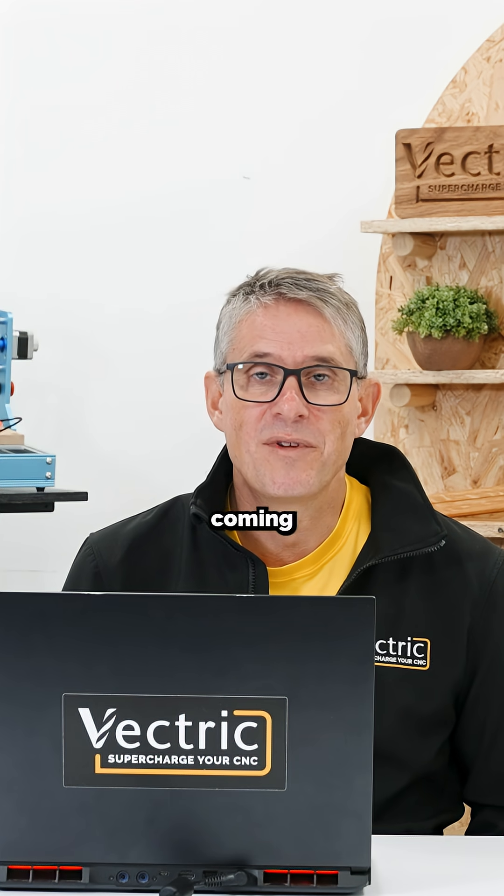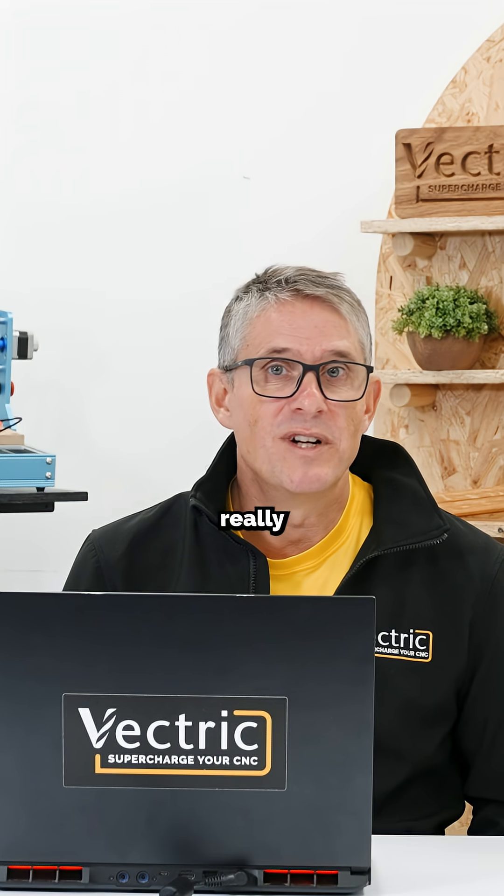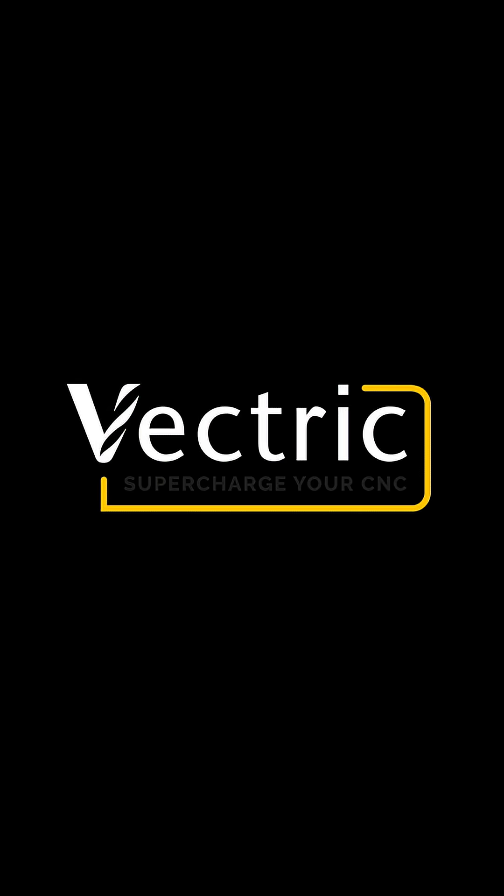AI generated models coming from Vectrex in the next few weeks. I think this is really quite amazing.